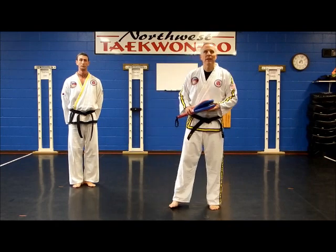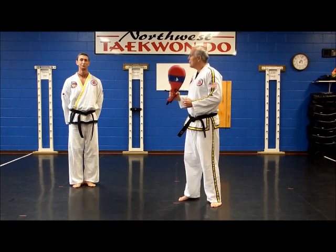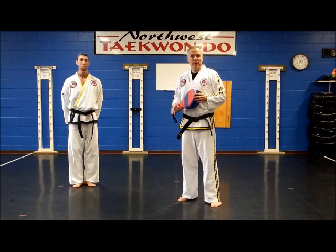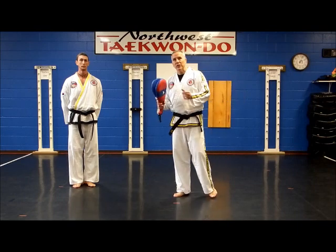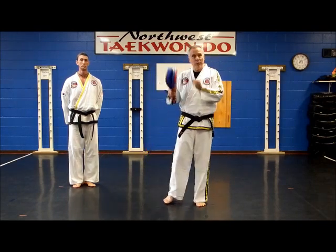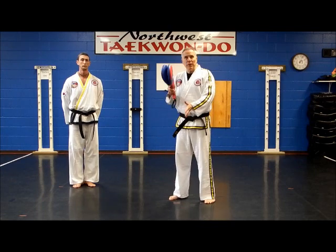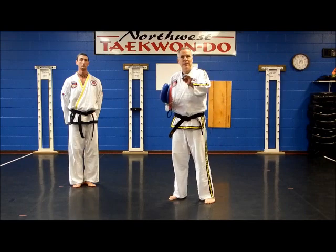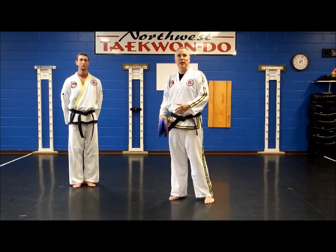Mr. D back with you again. We're going to have Danny show a jump axe kick. We learn the regular axe kick of getting your leg up high. This is a little tricky because you still have to stretch your leg up and yet still scissor in the air — scissor or double action, bring his knee up like he did the jump front kick, but then stretch his leg up and into an axe kick.